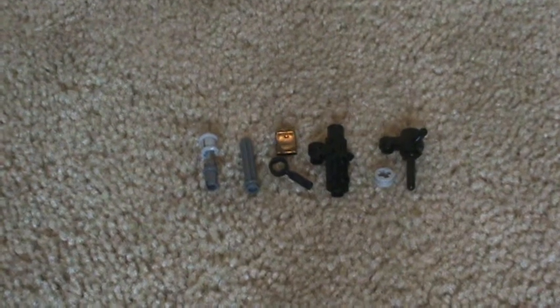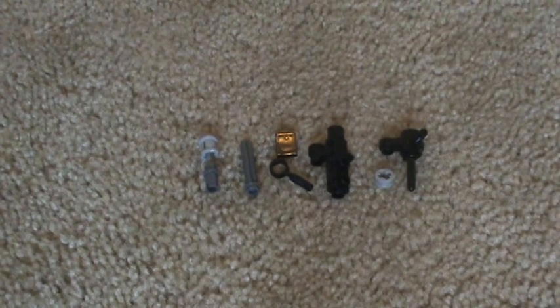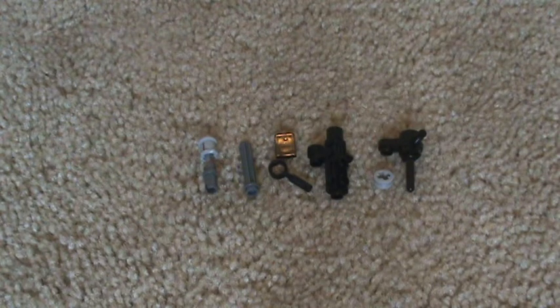Hey, it's quadruple7dman here and I'm going to show you guys how to make a LEGO handheld chain gun with a grenade launcher on it.